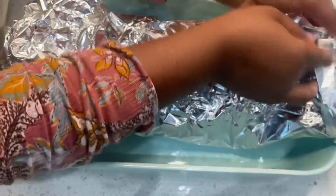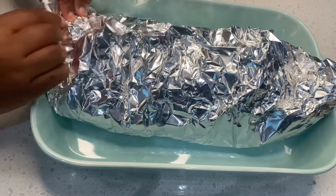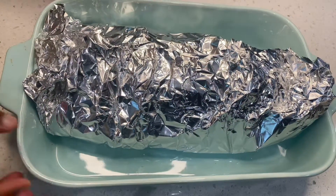For the bake time, I baked my pork for about two hours and 15 minutes. Then for the other five minutes I opened it up and made sure it was roasting on top.